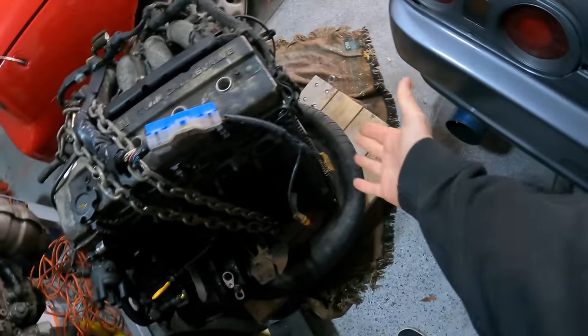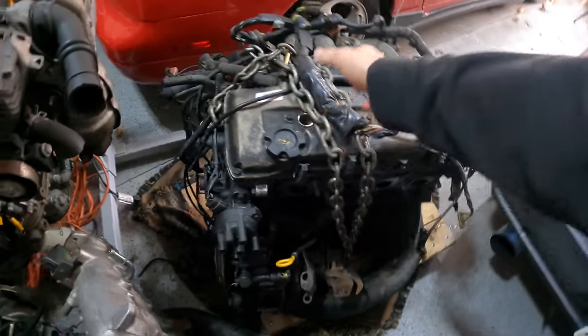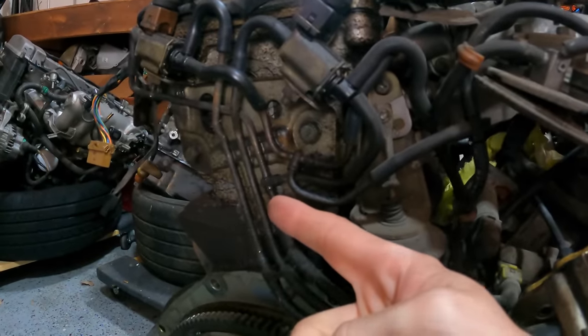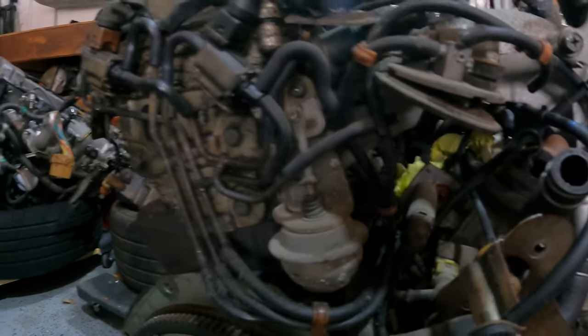First we need to figure out mating this to the Z transmission, and cleaning this up, updating it, and resealing it. We also need to delete all the emissions stuff back here because none of this is going to work — it's like 30 years old now. So this is what we have to work with right now.